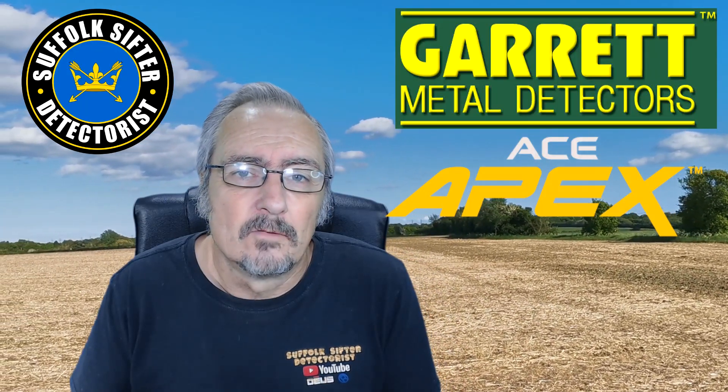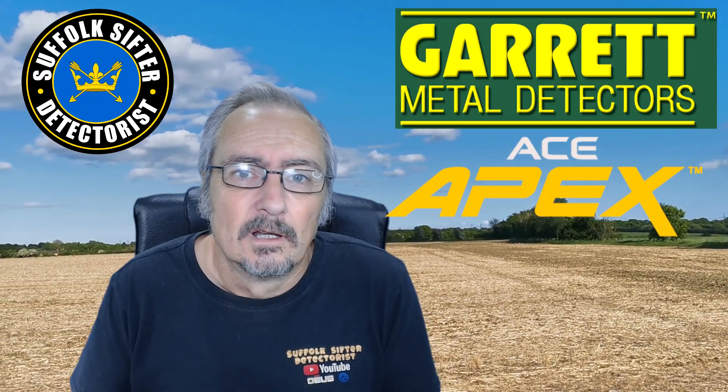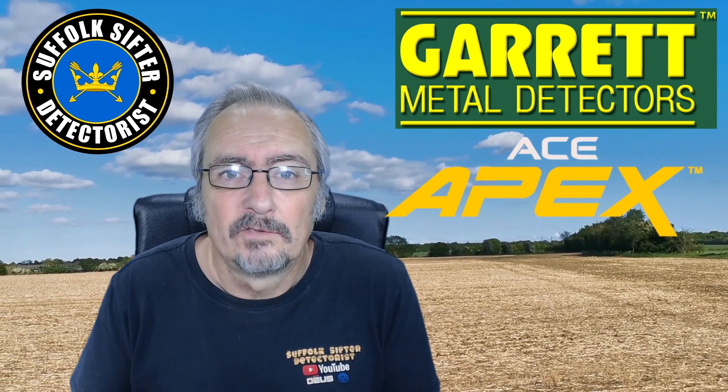This is the second time I've gone out with the Garrett Ace Apex. Come with me and see what it's like in real life detecting.